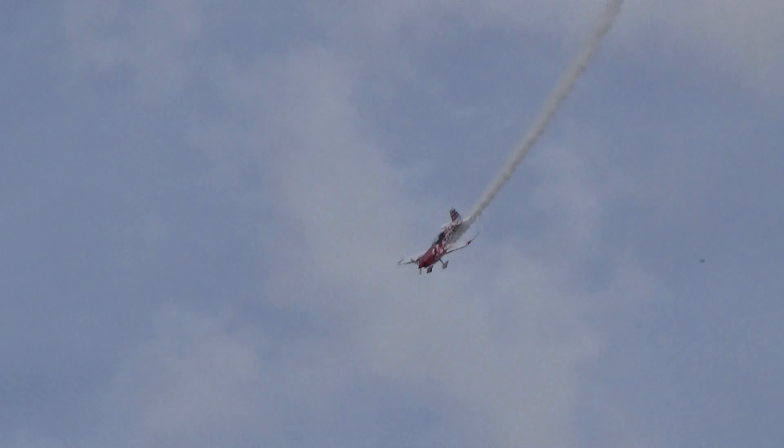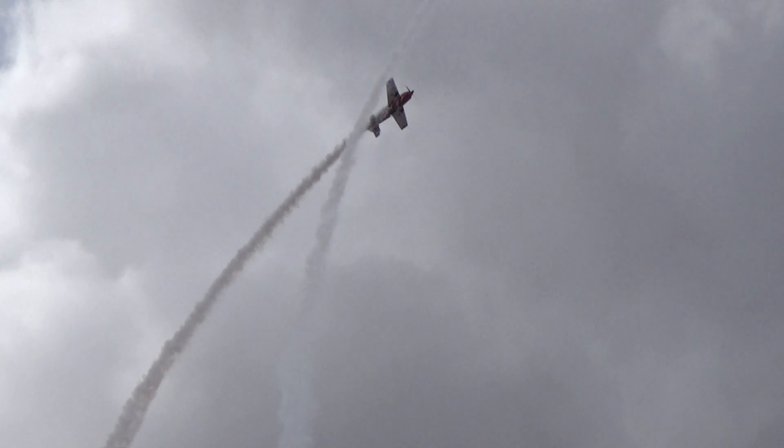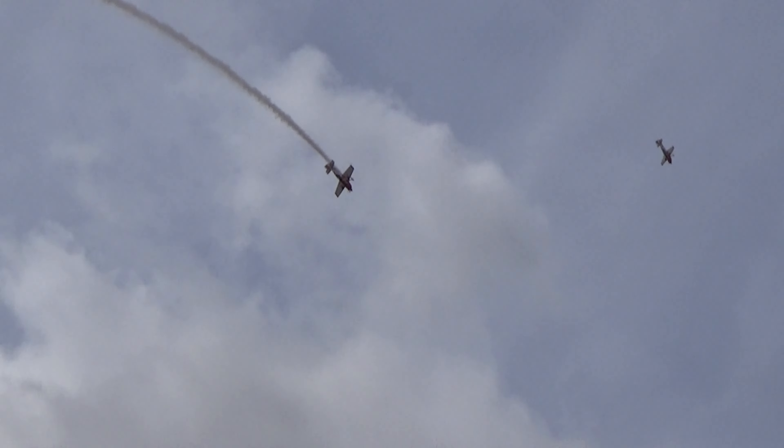Building up the speed, and pulling a little bit of G — two, three, four G — putting up into a synchronised loop, over the top. At the top of the loop, just adjusting for a little bit of wind.